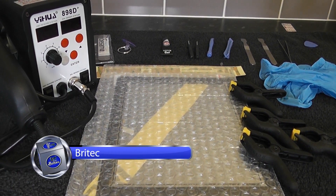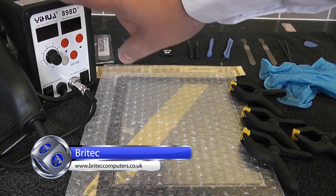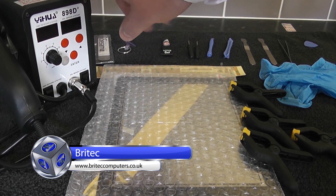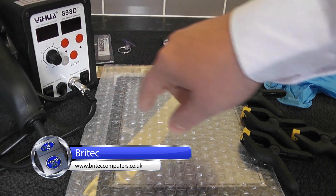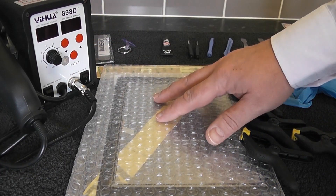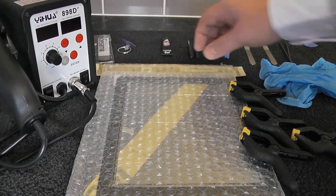Hi guys, I've got an iPad 4 screen replacement video here for you. I'm going to be using this hot air rework station to remove the glass — to loosen up the glue — and you can control the heat with this a lot better. We've got the screen replacement here, which is the new digitizer, and also the glue strips.